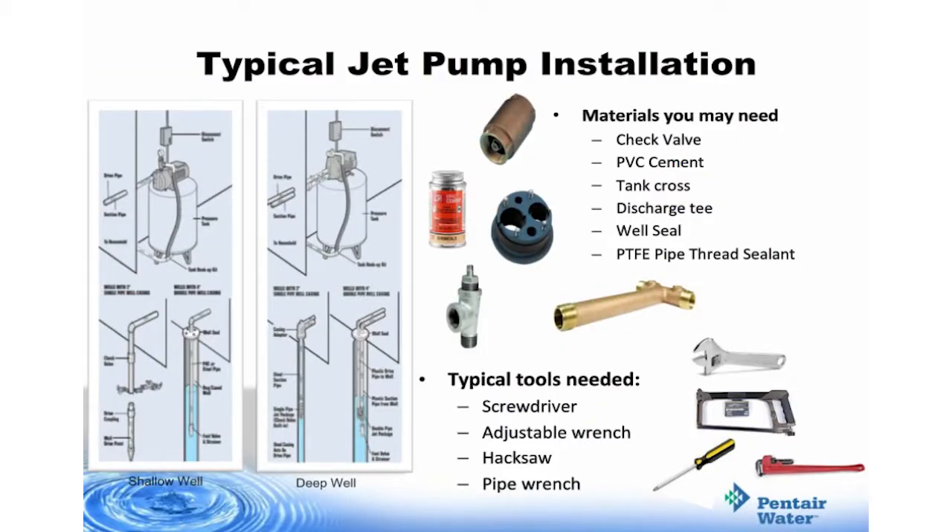For a typical jet pump installation, you'll want to have the following materials: check valve, PVC cement, tank cross, discharge T, well seal, and PTFE pipe thread sealant, as well as these tools: a screwdriver, an adjustable wrench, a hacksaw, and a pipe wrench.